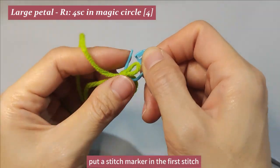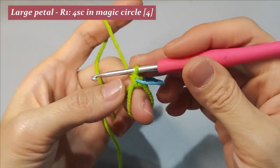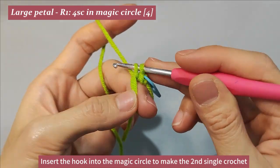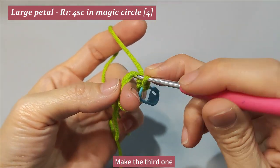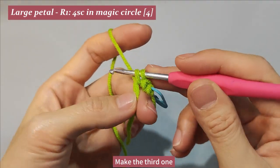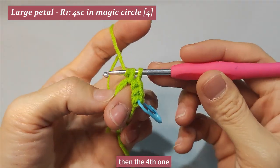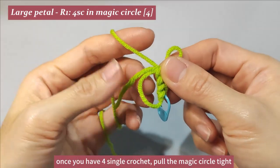Put a stitch marker in the first stitch. Insert the hook into the magic circle to make the second single crochet. Make the third one, then the fourth one. Once you have four single crochet, pull the magic circle tight.